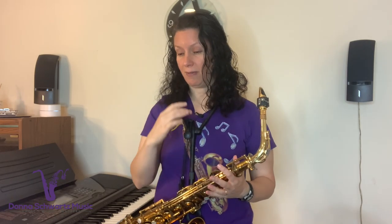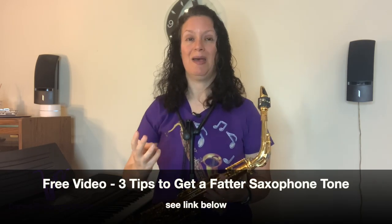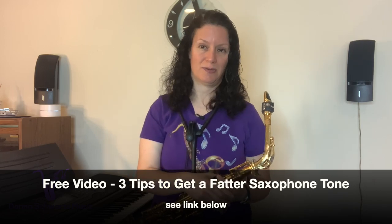Once you've tuned from the neck, it's not a set-it-and-forget-it situation. You absolutely need to do your tone exercises and use a tuner — but use it in the proper way, as opposed to just visually tuning all the time. I cover a lot of these things in my Get a Killer Saxophone Tone course. If you want a fatter, fuller tone, I also have a free video: three tips to get a fatter tone on the saxophone. I'll put the link in the show notes below.